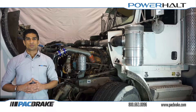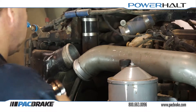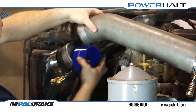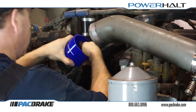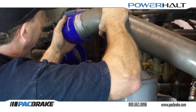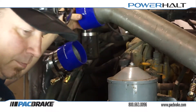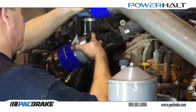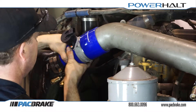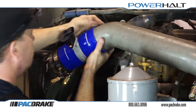Now that we have removed the appropriate section from our intake plumbing, it is time to install our valve as we have already done here. Before installation, clear the intake plumbing of any debris to protect your engine. If you are installing within steel pipe as we did, roll a bead onto the end of your pipe to ensure that the silicone hose is retained. If you do not have access to a bead roller, Packbrake offers a weld-in-place bead ring kit. Having done this, we can confirm that our valve has been installed correctly.